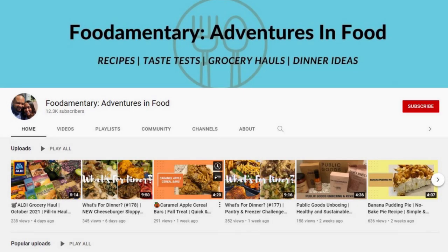Hi, my name is Andrea and welcome to Foodimentary Adventures in Food. Our channel is about all things foodie related. We'd love for you to join our YouTube family by clicking that subscribe button and hitting that notification bell so that you don't miss any videos.